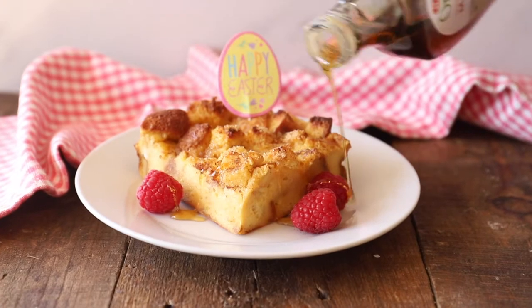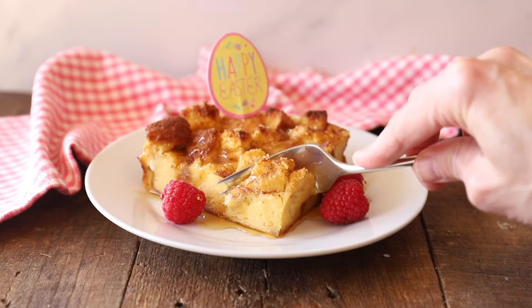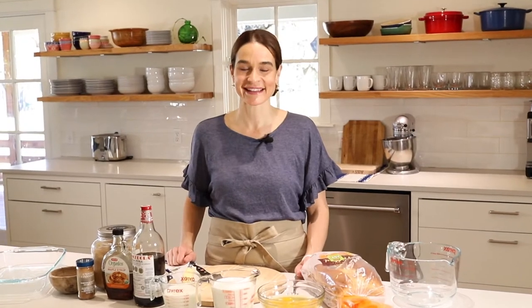My favorite thing about this casserole is that you can make it all the night before, and then in the morning when it's always really hectic, you can just pop this in the oven for an hour and then it is ready to serve. There's no mess, no cleanup, just really wonderful smells in the kitchen and something that everyone will enjoy. I really hope you get to try this one. Let's get started.